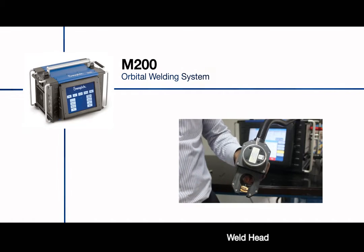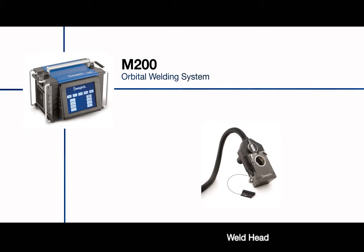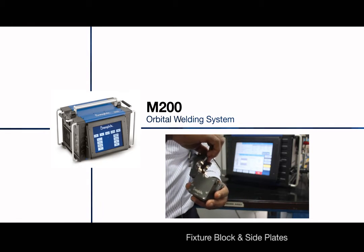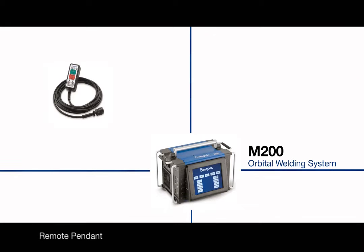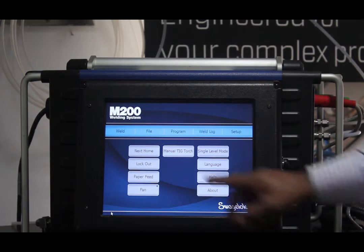The orbital welding system consists of welding heads of different dimensions with outside diameters ranging from 1/16 to 4 inch. Fixture blocks accurately align and hold tubing, fitting and valve bodies, and a universal collet fits into the fixture block to match the diameter of the workpiece. With a variety of tools and accessories, the welding system from Swagelok is a lightweight and portable unit.